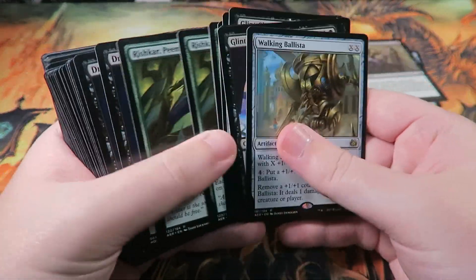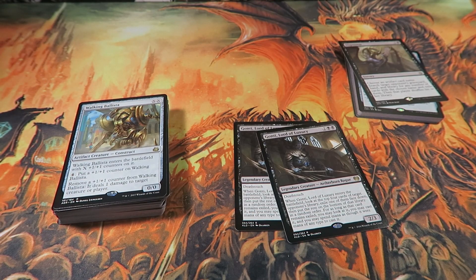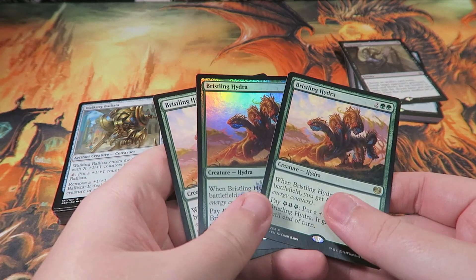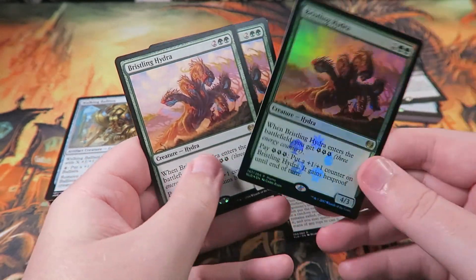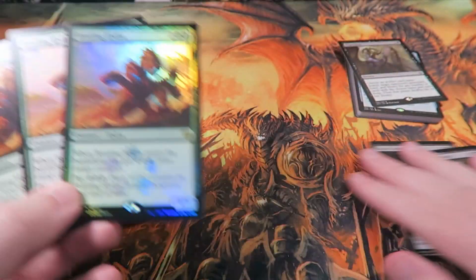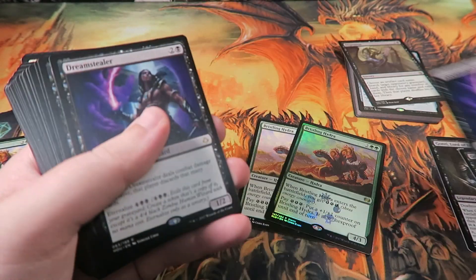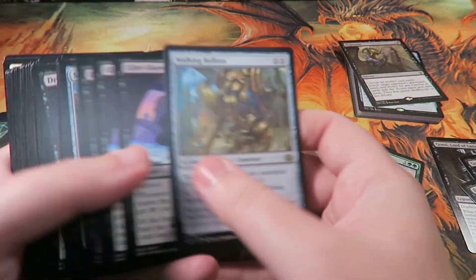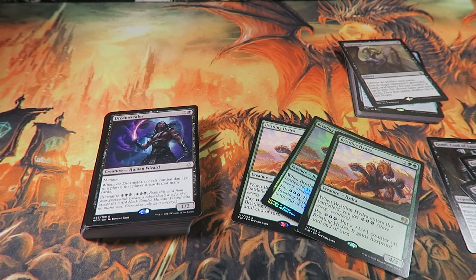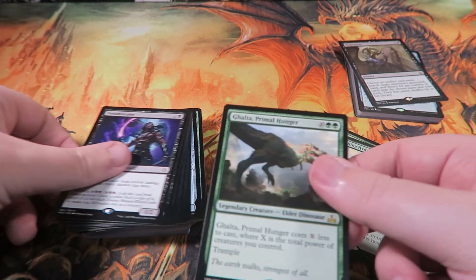If you want to upgrade this — that's not the intent of this video, but I can show you what I'm personally going to be doing. I've got three Bristling Hydras off camera here. These are going to work much better. I'll take out two of the Gonti's and one Dream Stealer for those. You may recognize the Bristling Hydras from a Walmart blister pack opening I did.